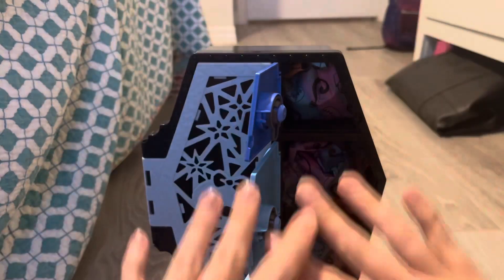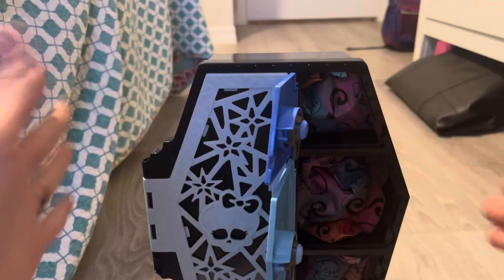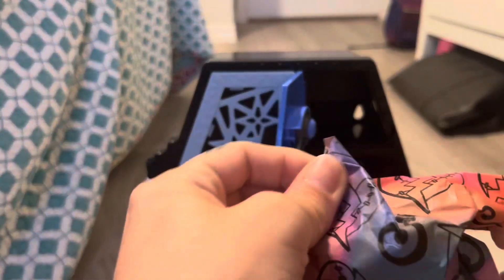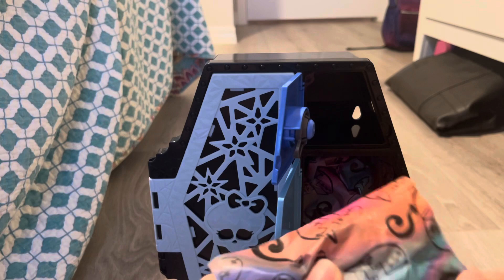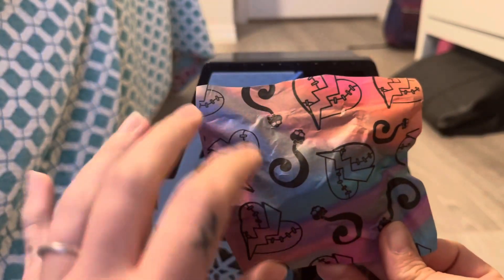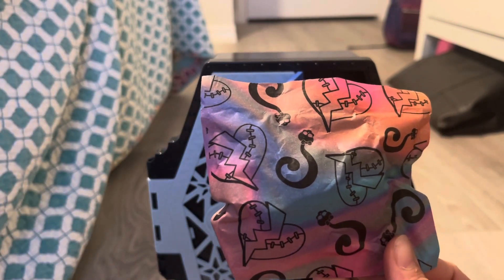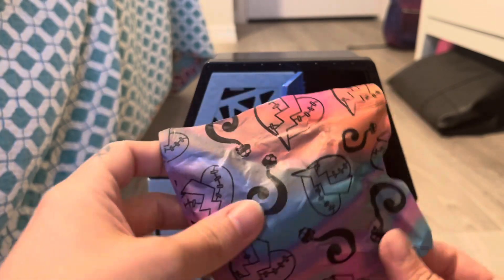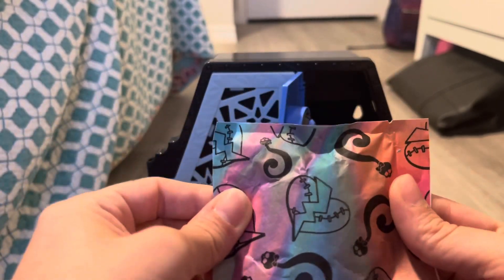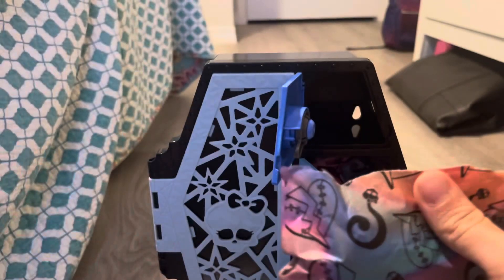I went ahead and opened all of the doors using the key that came in the box — I'm not going to do the water color change aspect. Look at this: it's like an oil slick iridescent thing. In the first Skulltimate Secrets line it was just a solid color, but this is all rainbowy and pretty. Enough about the packaging though — we're here for what's inside.